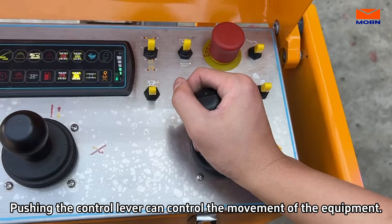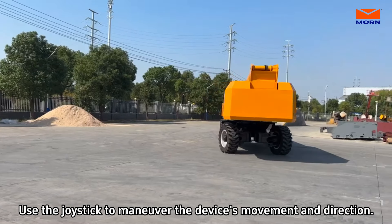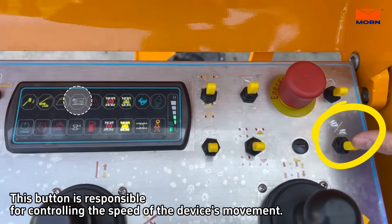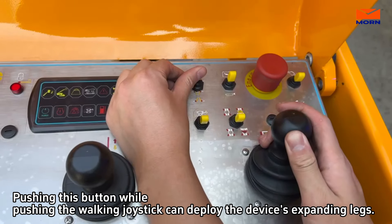Pushing the control lever can control the movement of the equipment. Use the joystick to maneuver the device's movement and direction. This button is responsible for controlling the speed of the device's movement. Pushing this button while pushing the walking joystick can deploy the device's wheels.